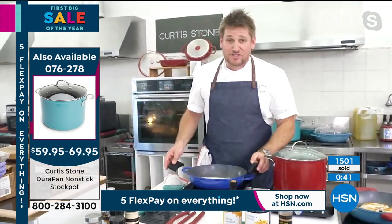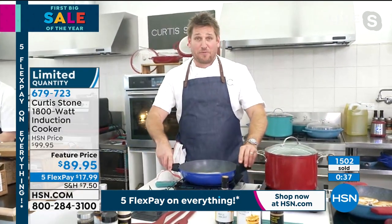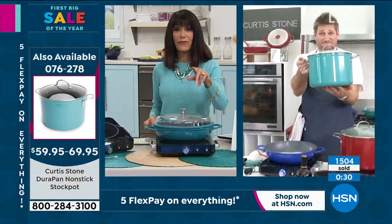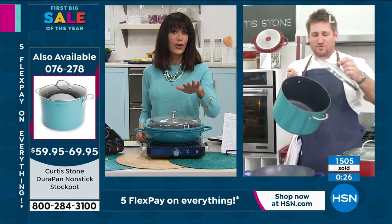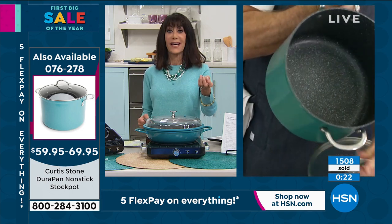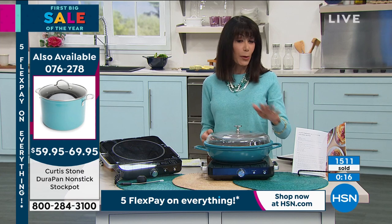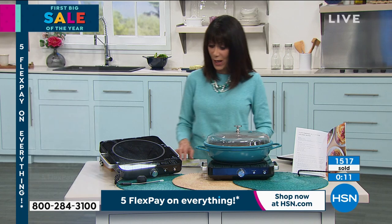And this induction cooker is on fire for good reason. You guys are absolutely loving it. And by the way, my stock pots — this is the eight quart and I've got my ten quart back here too. These babies are available too. Those are 4.9 stars at hsn.com — huge customer pick. We have only two colors left: turquoise and red in the ten quart, and black and red in the eight quart. They're incredible prices today — 4.9 stars at hsn.com and five flex pay payments on those as well.